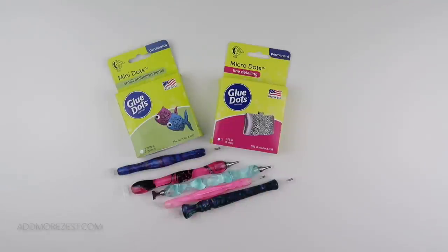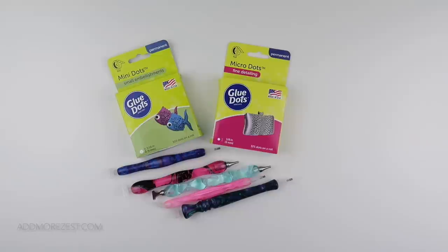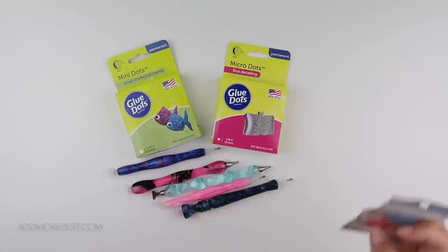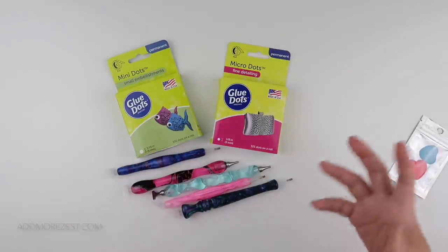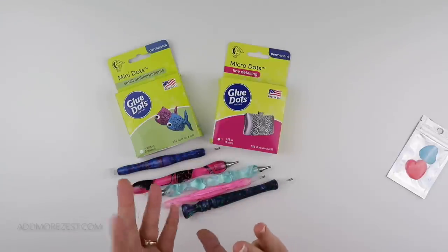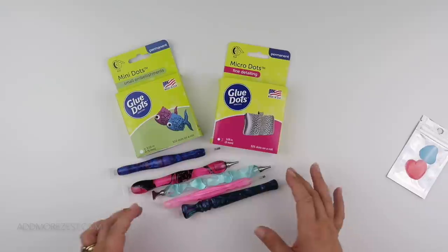Tip and trick number four has been discussed a lot. One of the big things at the moment is using glue dots instead of wax in your pen. You can get wax in pink or blue, and you find you have to refill it quite a bit - it can depend on the heat or how hard you press. You can often find yourself refilling it multiple times during a diamond painting session. Glue dots have become a recent thing to use in a diamond painting pen.